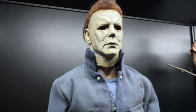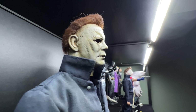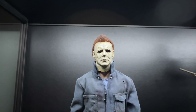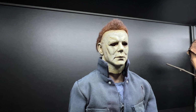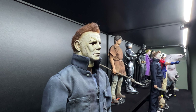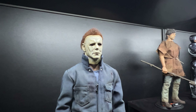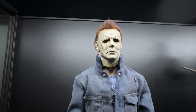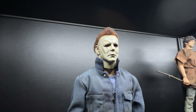Nick also did my 1978 figure which you can probably see there — he's rehauled and repainted it and it's a top one, so I'll probably do a quick video on that before Halloween. I have some other Myers figures coming that I'll be reviewing. Thanks for watching — please like and subscribe to the channel, see you soon, cheers!